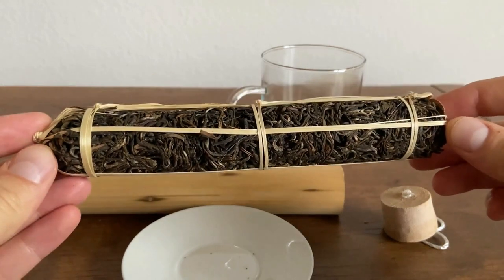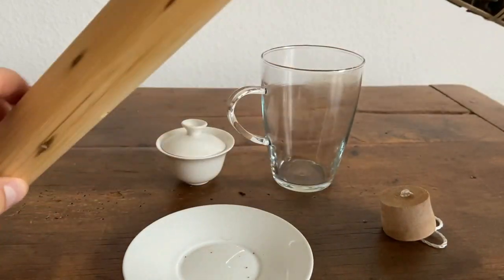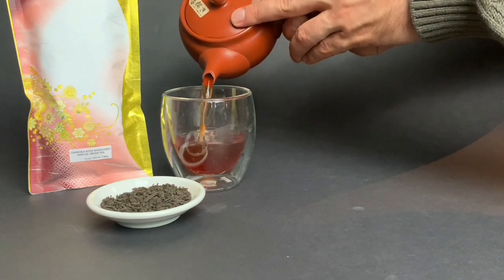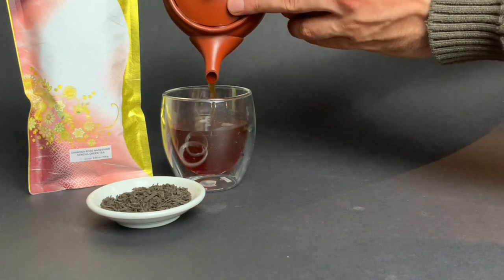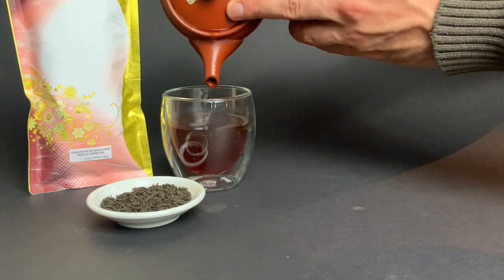Why is this tea shaped like a cigar? In this video we're going to explain a new type of post-fermented tea that is hand rolled into a very unique shape. We'll also compare it to the popular Japanese fermented tea called Nadashiko Rose, a tea fermented using a similar process to the production of soy sauce, sake, and miso. Let's get started.